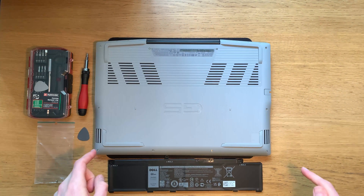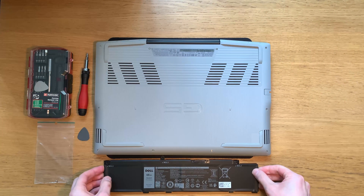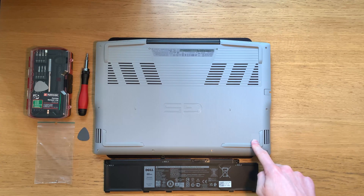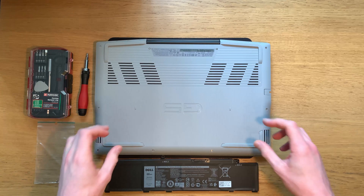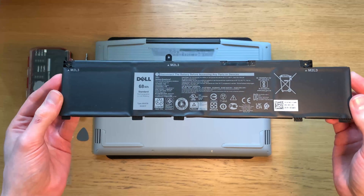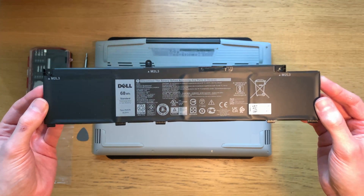Hello, today I'm going to be fitting this 68Wh battery in my Dell G515SE5505 laptop. The battery from the factory is a 51Wh battery and I've already taken a benchmark for how long the installed battery lasts, and once I've fitted this I will run another benchmark so that we can compare the performance before and after the upgrade.